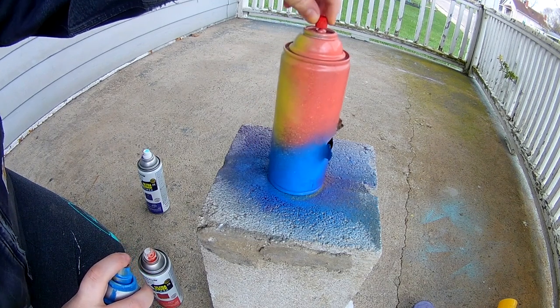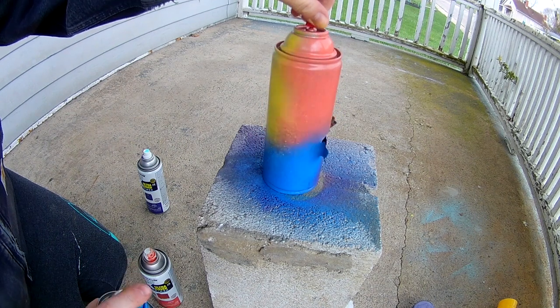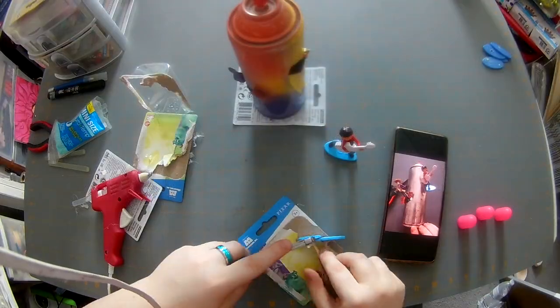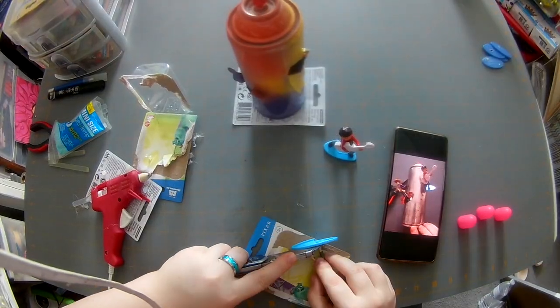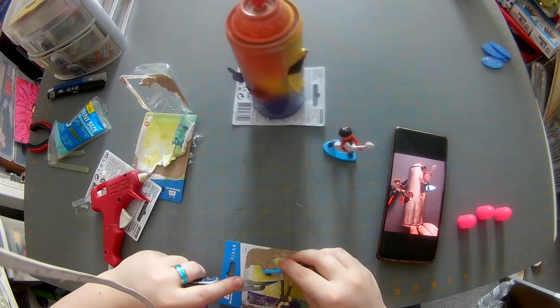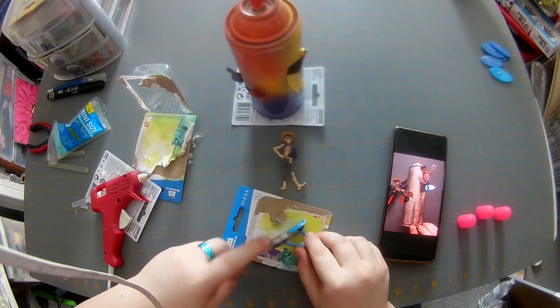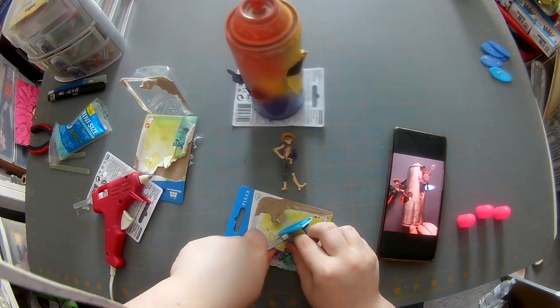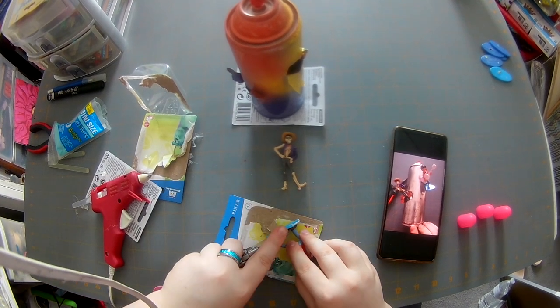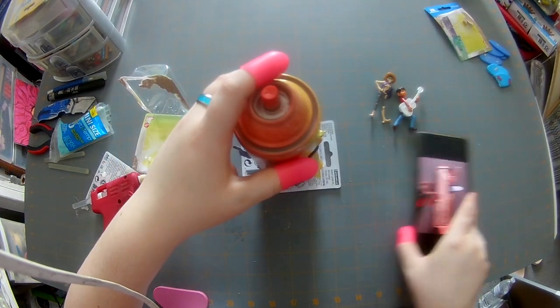Now we're going to let that dry, and while it's drying I'm going to cut off those stupid annoying blue things like I said earlier. We're just going to use our utility knife and chop it right off — same for the other one — and into the trash can they go.